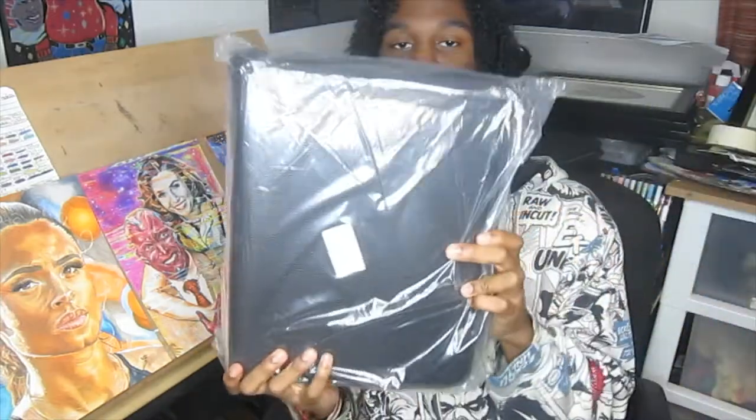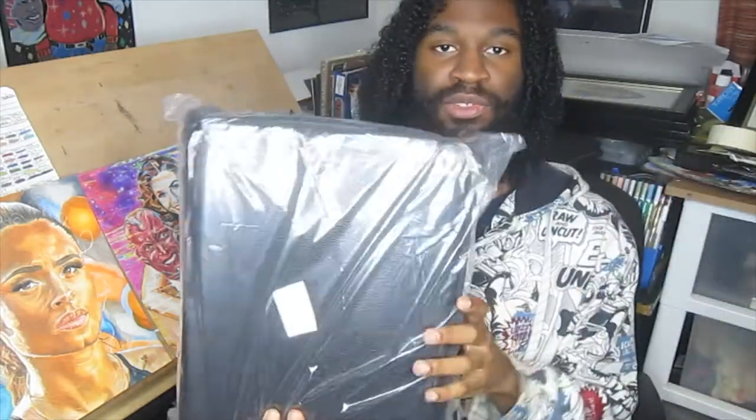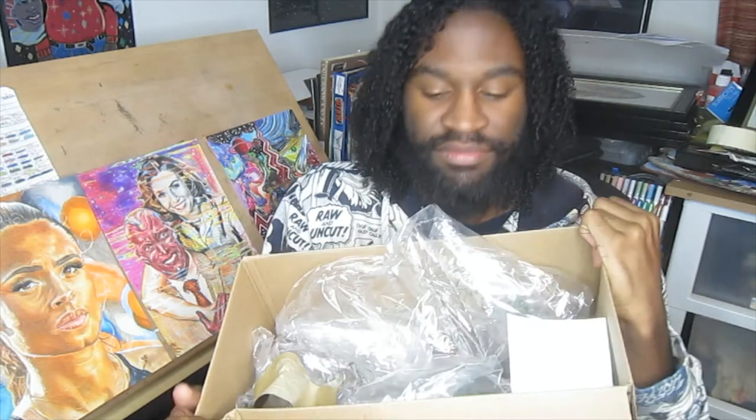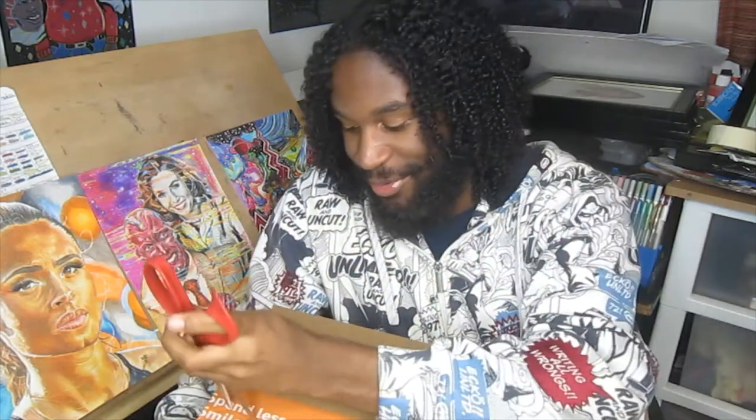I did not expect this to be so bulky — this is a colored pencil holder. Wow, this is really big! Also, this is the Derwent Superpoint manual sharpener, and by the way, this is a left-handed scissor.